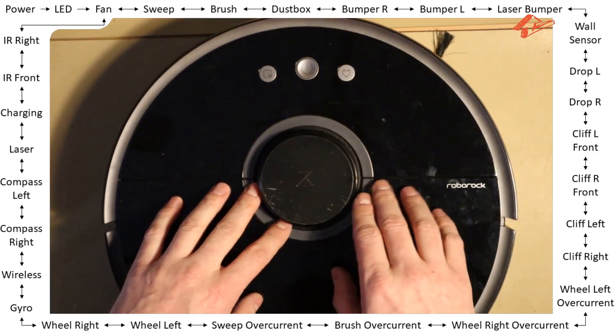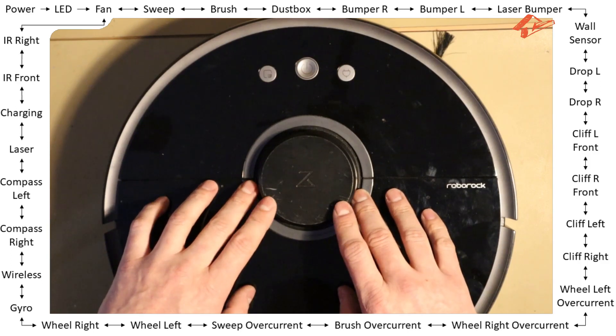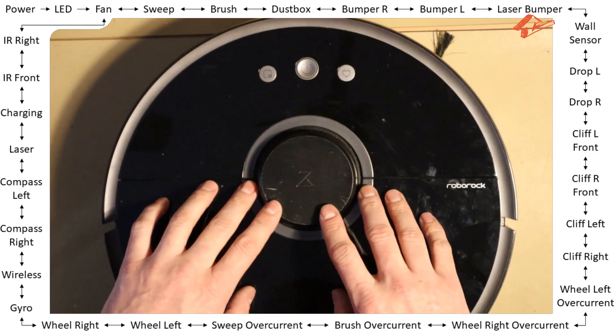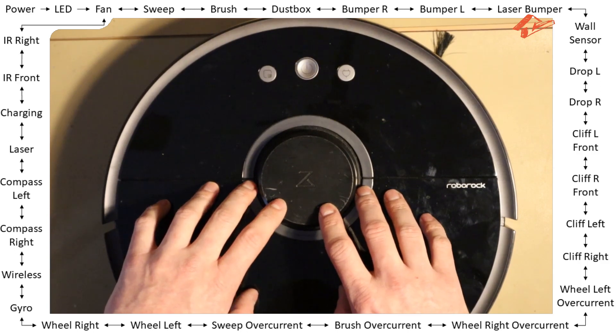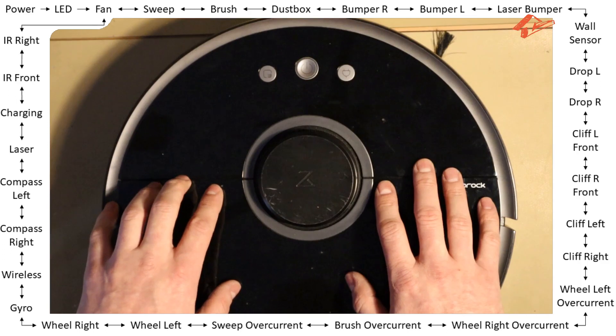Okay, laser bumper — same as the bumper. This one is also covered with a sensor; there's a mechanical button somewhere — I think it's here. If I press the top cover of the LDS, the robot is also able to detect that.